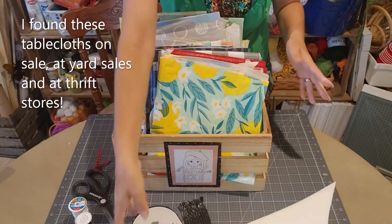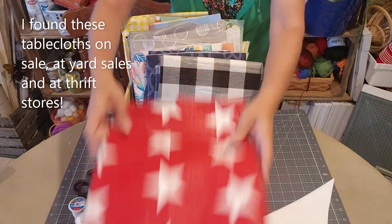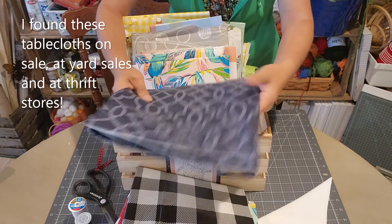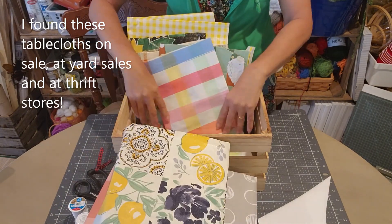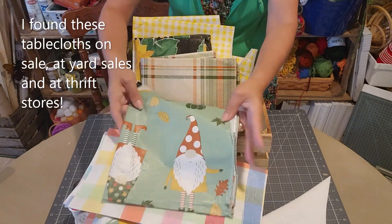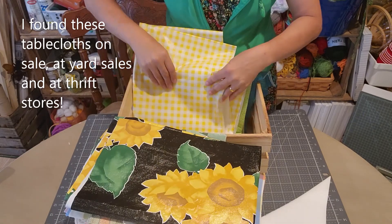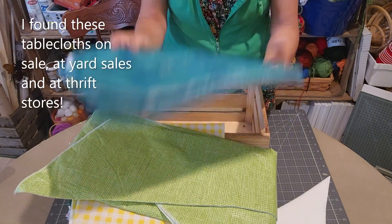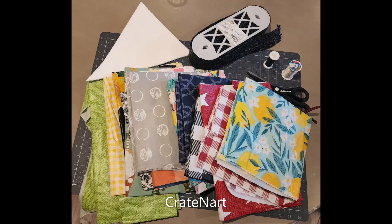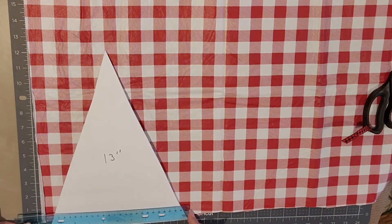I've been collecting tablecloths for a while, but you don't have to use so many different colors — you could just buy a few and do maybe themes or something. I found all these different tablecloths and just cut off a little piece of each one. You're going to need some sewing thread and that ribbon — it's a plastic ribbon I picked up from a grocery store for 99 cents, just a polyester border trim.